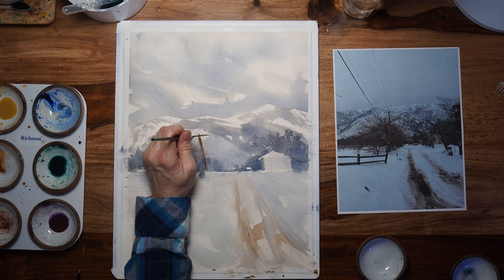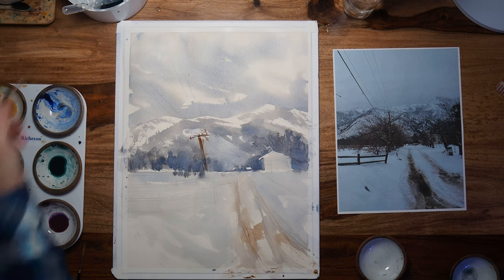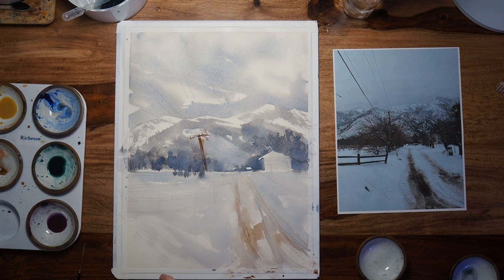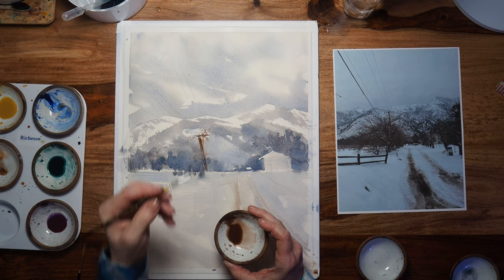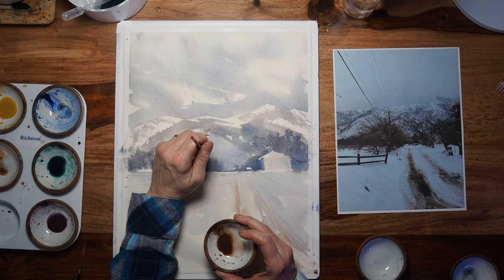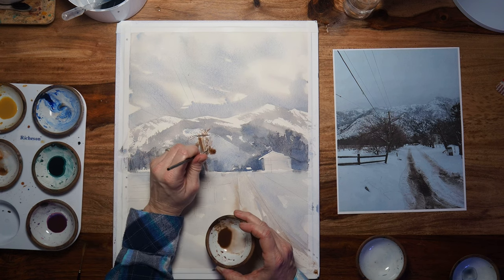Unfortunately I was having some issues with my camera battery, so I did not get the whole painting on video. For my tire tracks, I laid in a really watered-down gray-blue for the snow area just to get it wet, and then laid in more of a brown-gray with the Transparent Red Oxide down where the tire tracks are, and then scraped it with a cut card. The scrape technique is so cool for doing tire tracks. At the end of this video I will do a quick demo of that to share the technique because it's a lot of fun.